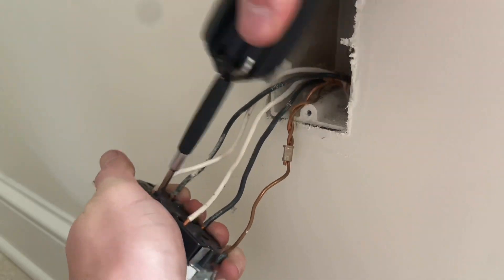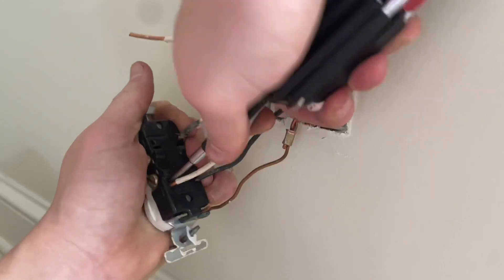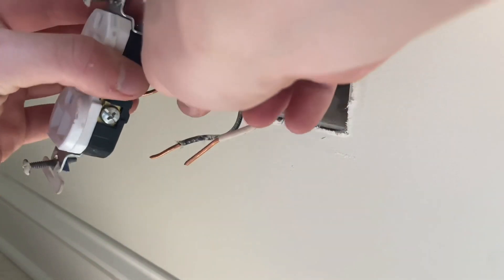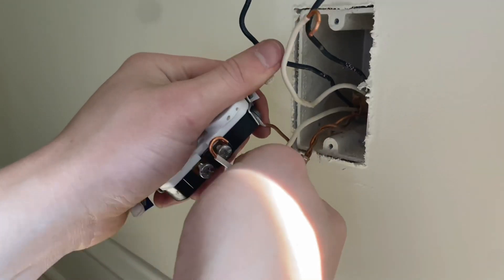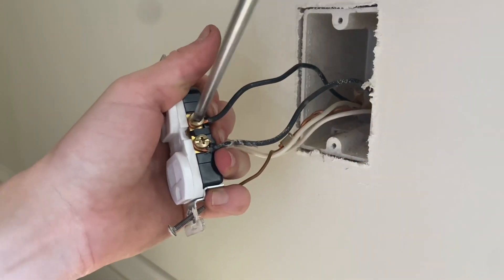To start, I'll undo the backstab connections. I really do not like the backstab method, as over time the connections can become loose. With the wires undone, I will reconnect them the right way, and with the screw terminals that I prefer. I'll loop the wires around and connect them to the terminals. I like to crimp the wires around the screw so it'll have a tighter connection.